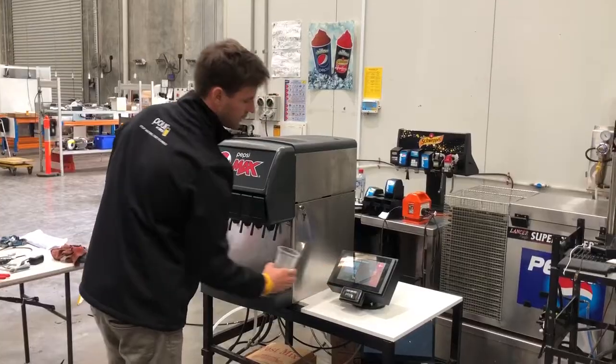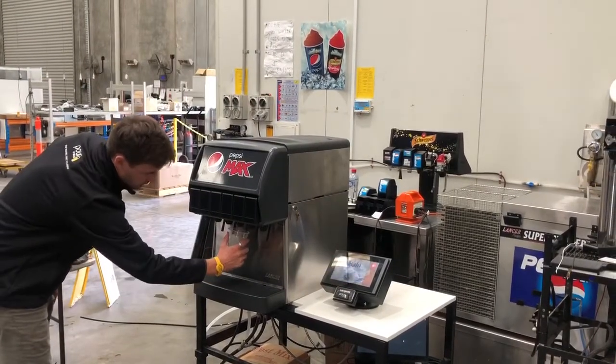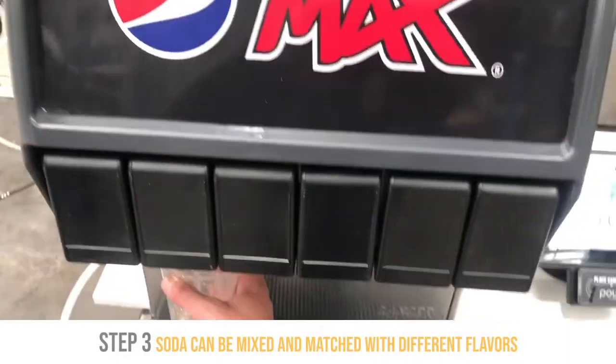Touch the cup there, dock your product, and pour the soda you want.